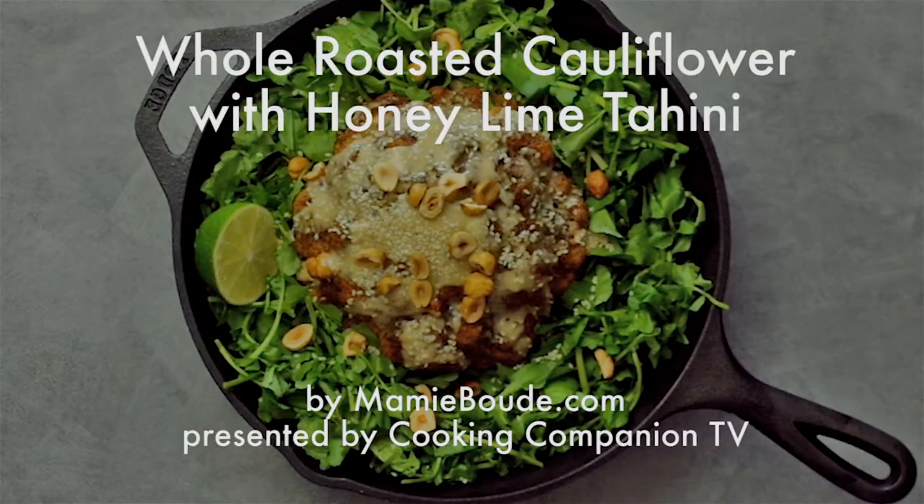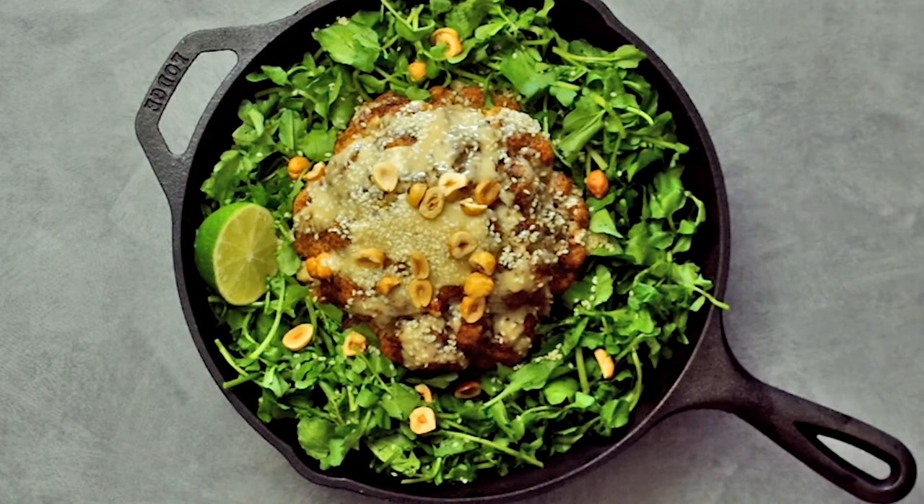Hey everyone, welcome to Cooking Companion TV. I'm Jenna Edwards and this is a recipe demo of whole roasted cauliflower with honey lime tahini dressing by MamieBoud.com, a French photographer and food lover.